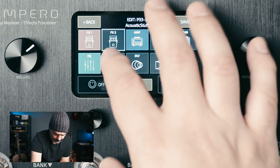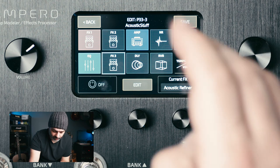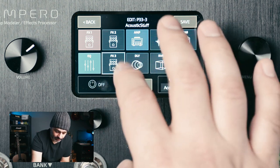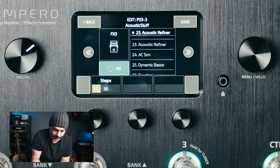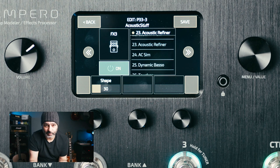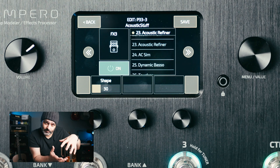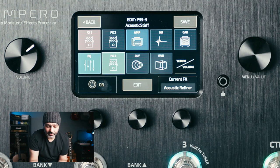Going back to Effects 3 — Hot Tone call this the Acoustic Refiner. I'm going to go to Edit and turn it on so you can see what it's doing. You know that boominess I was trying to take out? I also want a bit of that, just to increase the apparent size of the body of the guitar. It's kind of what this does — a bit of a V-shape, a bit more bass. And that pretty much does it for all of the gain and EQ blocks.